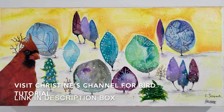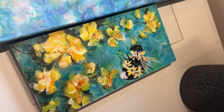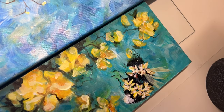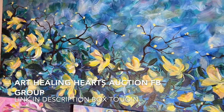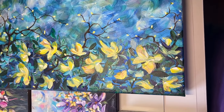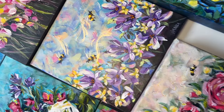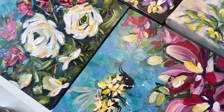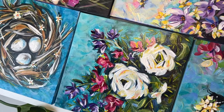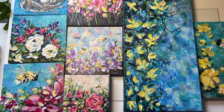Don't forget to visit Christine's channel for the bird tutorial and also all of these pretty pieces. These are my new pieces coming up in the Art Healing Hearts Auction — that's a group on Facebook, and the link is in the description box to join. Look at all the bees — bees and flowers, that's what I've been doing. Bees and flowers with all these impressionistic acrylics with the beautiful brush strokes. I love this collection. Really excited to bring it to you.